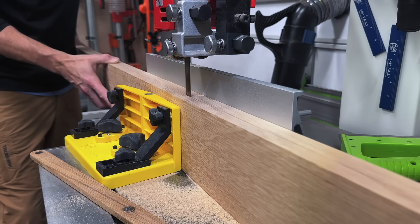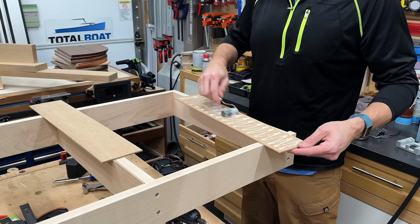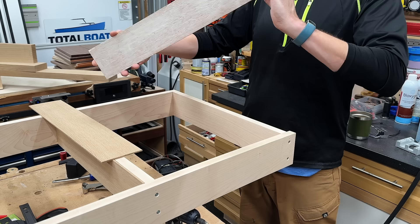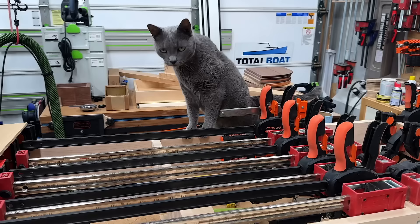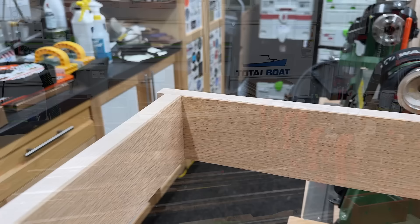Now that I have my apron piece laid out, I'll pick the grain orientation I like, mark where to cut, leaving about an inch extra. Then I'll cut the top drawer face and the bottom drawer front. Since that bottom drawer front is wider than the material I have, I'm going to resaw this eight-quarter material and rotate the piece so it looks like the drawer front was taken from one solid piece. This is just another reason why I love rift sawn lumber — because it's perfectly straight grain, it's a lot easier to do this.